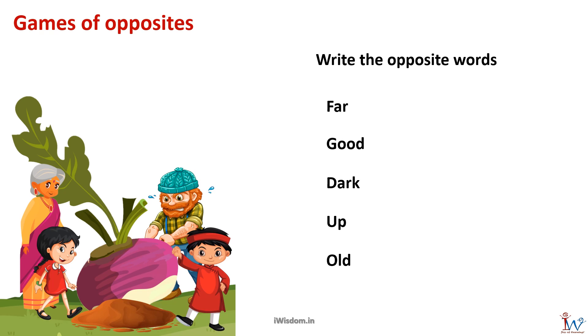Far means at a distance; something close is near, so near is the opposite of far. Bad is the opposite of good. Light is the opposite of dark. We go up and then we come down, so down is the opposite of up. We have an old man and a newborn baby, so old and new are opposites.